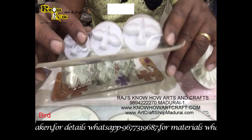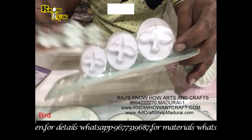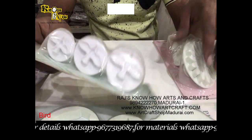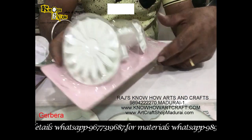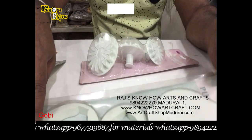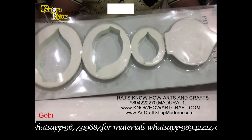And this is the birds — different types of birds you can put in your murals. And this is the gerbera, which is in a cutter form, and this is also a plunger cutter.